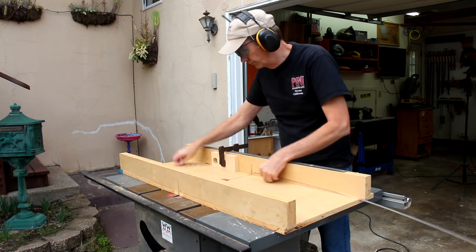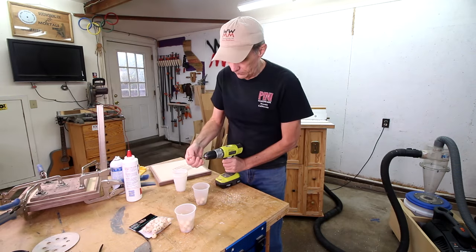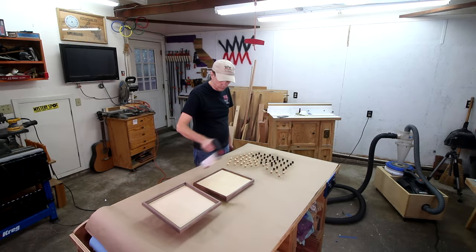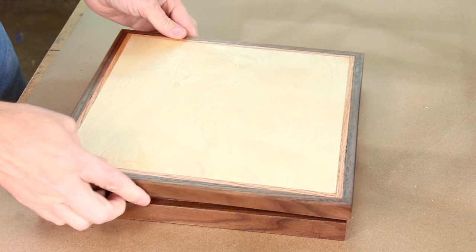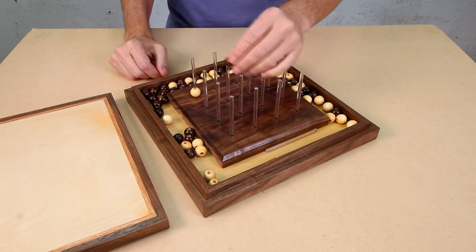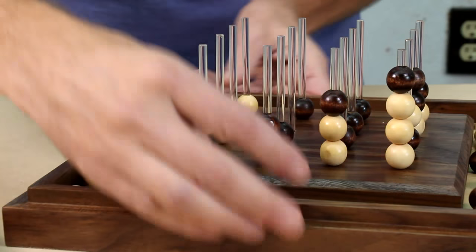I picked up this acrylic rod at a local plastic store and I'm cutting it into 16 pieces. I bought these wooden beads at a craft store — I need 64 of them. The holes are too small so I need to drill them out a little bit bigger, and I'll apply a dark stain on half of these beads. There are different variations of gameplay, but in the basic game two players take turns placing a bead onto a rod. You win by getting four of your pieces in a row either horizontally, vertically, or diagonally. You really got to look carefully — I just realized that I won going this way.